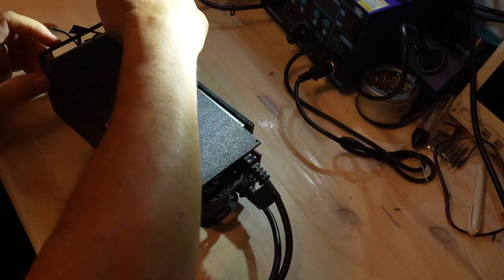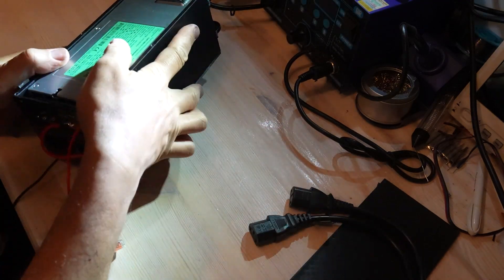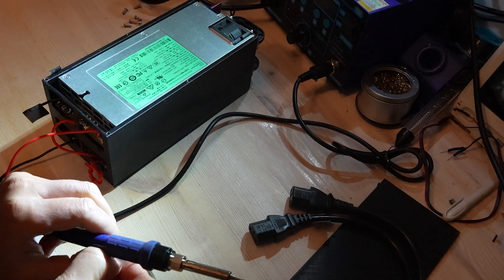A recap of video one: I wired two 12-volt power supplies in series to get 24 volts.